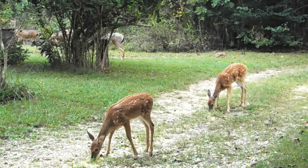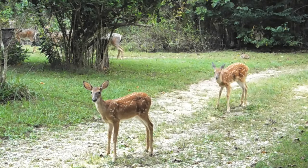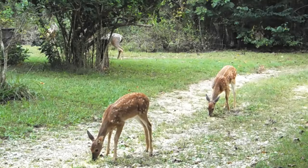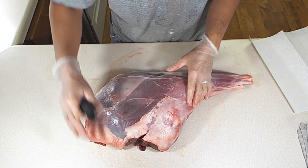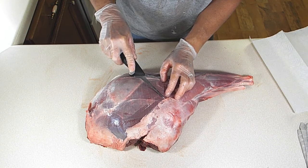Well, that's all about to change. Today I'm going to share with you a tried and true method that will change the way you think about deer meat forever. I'll share my number one tip for getting the game taste out of your deer meat and also show you one of my favorite recipes to cook it.